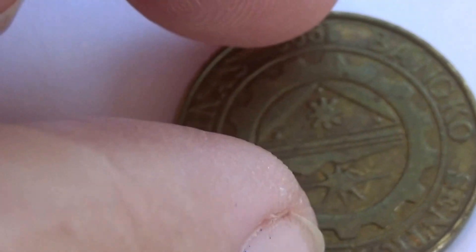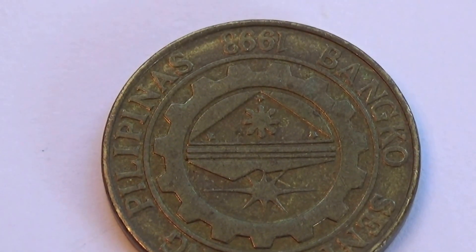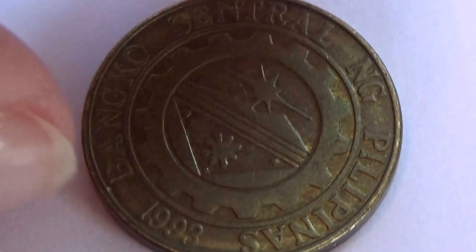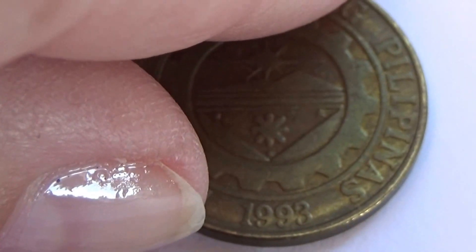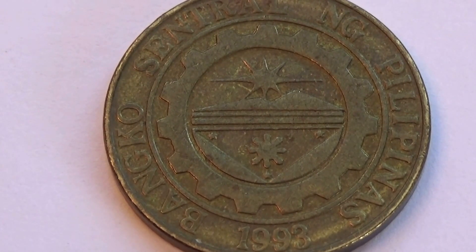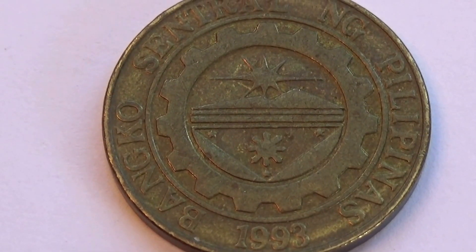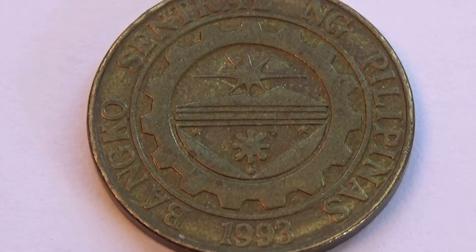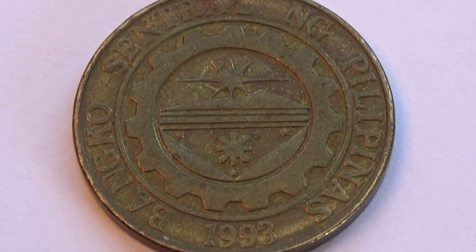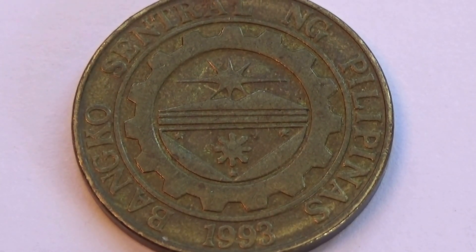I guess it goes like this — Filipinas — I guess it goes this way, with the date at the bottom. 1992. Very different material for this one compared to some of their other coins. Interesting kind of picture in the center, isn't it? Very different.